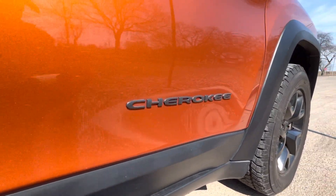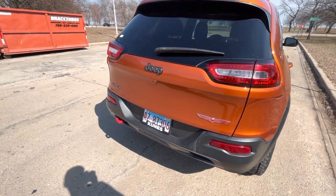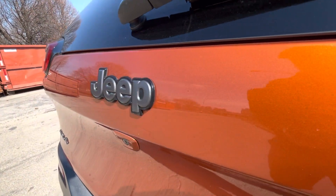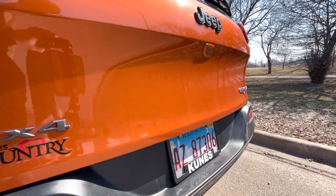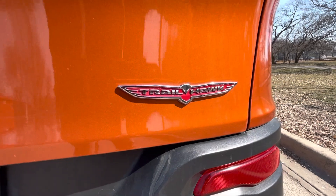The Trailhawk is the highest trim among the Cherokee line. When it was introduced, the trim order was the Sport, the Latitude, the Limited, and then the Trailhawk — obviously the Trailhawk being the highest. You get that really cool Trailhawk badge as well as 4x4 as standard.